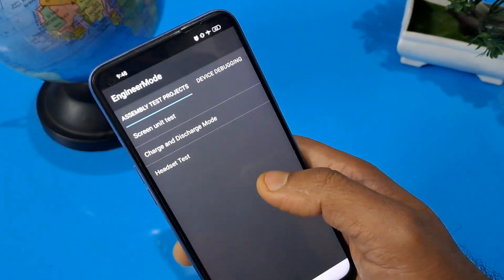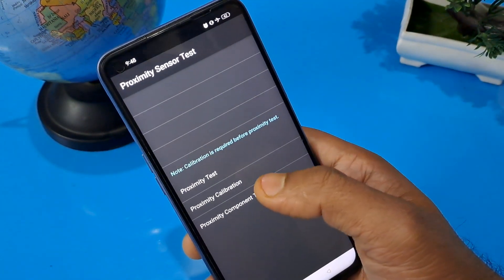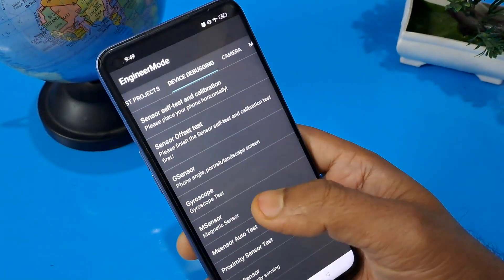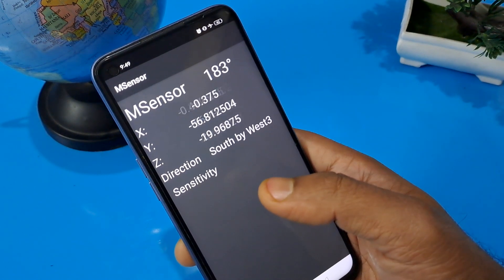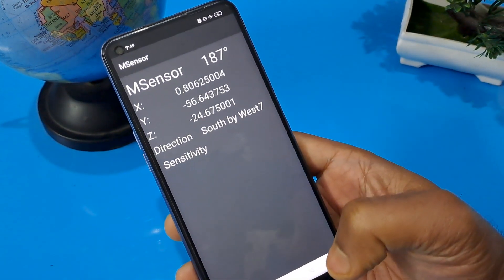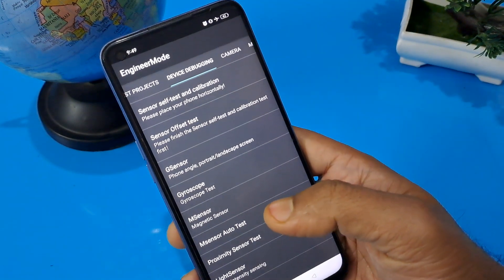Then go into manual test. On the second row, find the device debugging page and the proximity sensor test. Press the proximity calibration option and confirm. Then press M-sensor — the XYZ magnating sensor is working — wait three to ten seconds. After ten seconds, press M-sensor auto test; your test should already show successful.